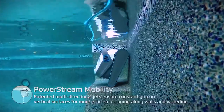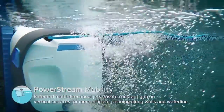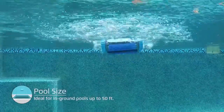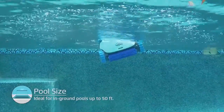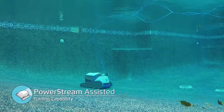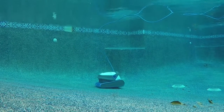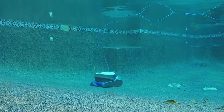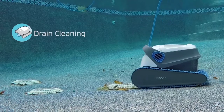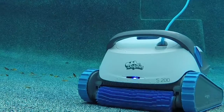Traditional wheeled robotic pool cleaners struggle with slipping as they clean. A layer of water can get in between the wheels and the pool surface, causing the robot to lose traction. This loss of traction is a big blow to efficiency and adds up in the long run. Dolphin engineers hold themselves to the highest standards of efficiency, and this slipping problem just wouldn't do for the all-new Dolphin S200.